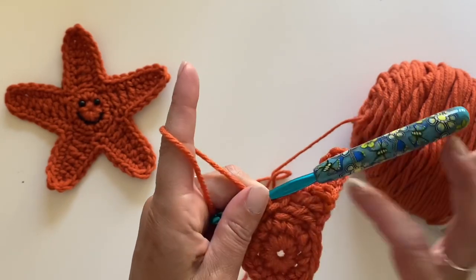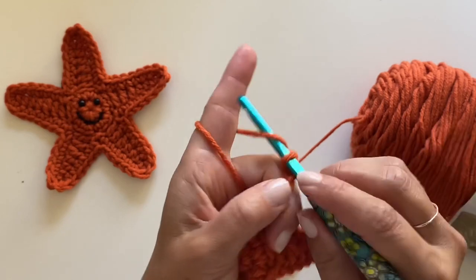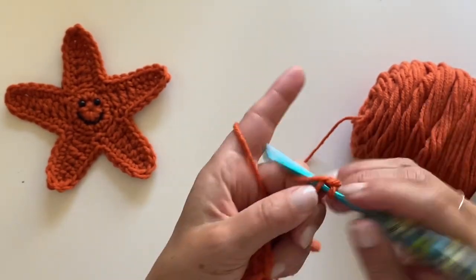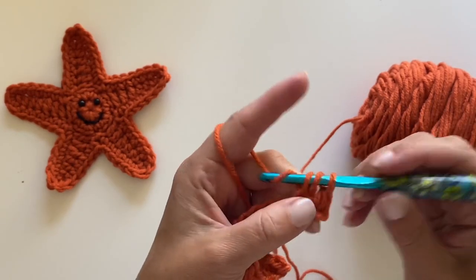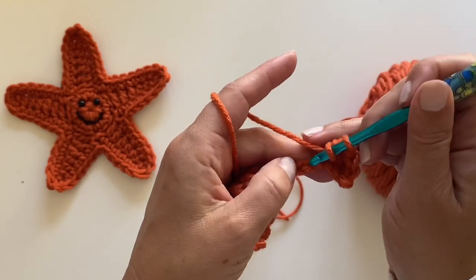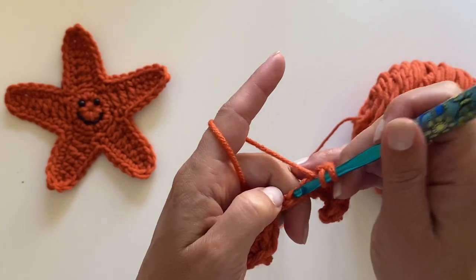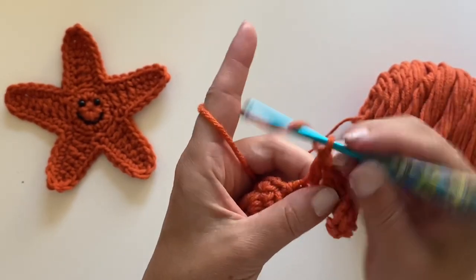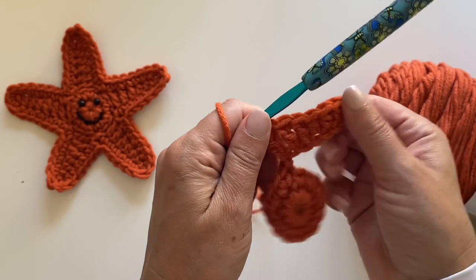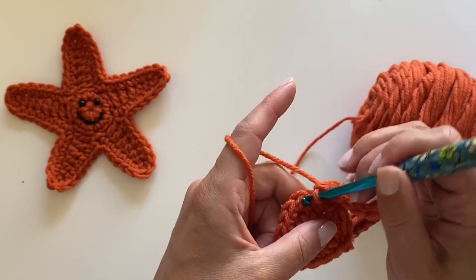Now we're going to do just what we did. Chain eight: one, two, three, four, five, six, seven, eight. Single crochet, then two, three half double crochets, and three double crochets. Skip two stitches. Slip stitch to join.